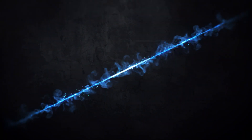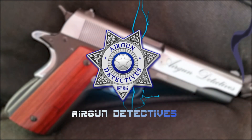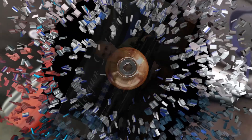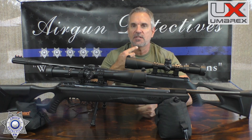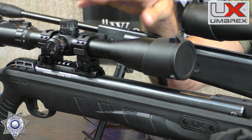Stay tuned for Airgun Detectives. Welcome to another episode of Airgun Detectives. I'm JC, your host, and today we're going to take the mystery out of the Umarex Octane and the Octane Elite.